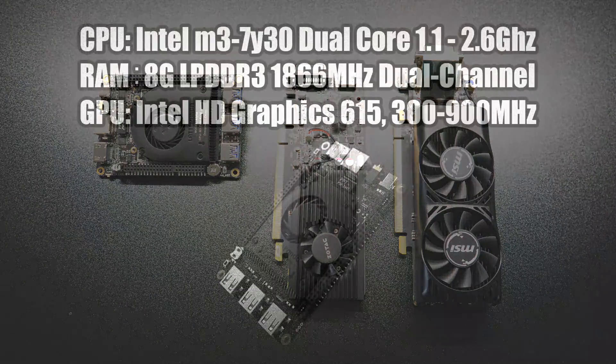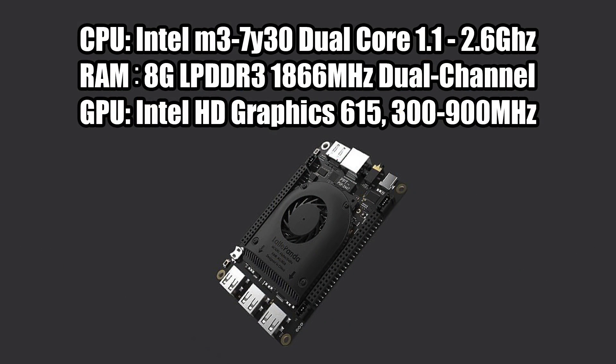If you're a regular viewer of the channel you probably already know the specs on the Latte Panda Alpha, but I'm gonna give you a quick rundown. For the CPU we have the Intel M3 7Y30 — a dual core CPU with four threads, 1.1 GHz but it will turbo up to 2.6 on a single core, most of the time sitting around 2.4 GHz. For the RAM we have 8GB of LPDDR3 at 1866 MHz configured in dual channel mode, and the GPU is the built-in Intel UHD 615, which will do up to 900 MHz.